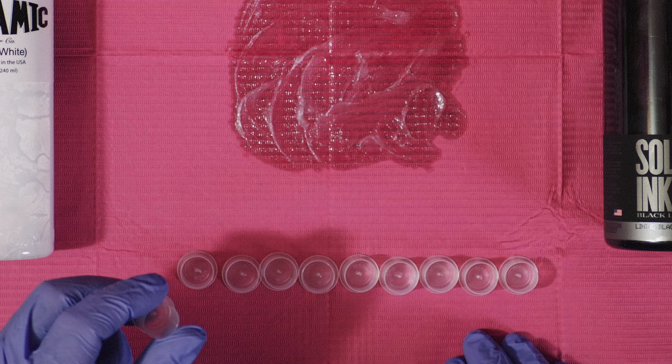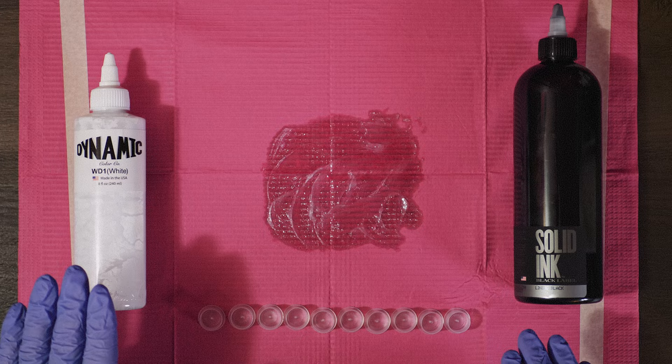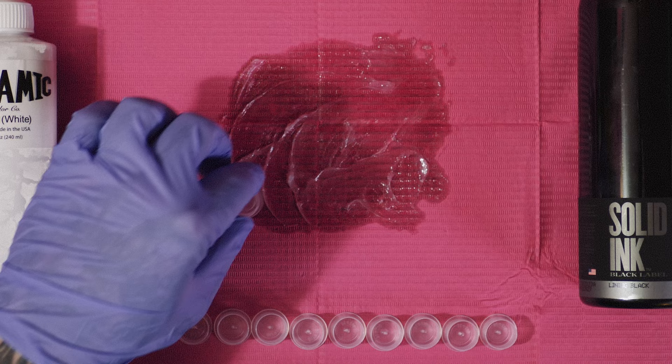The first thing I do is I start off with 10 ink caps. These are the large ink caps, size 17 millimeter — these are the ones that work best for me. I have it worked out with my ink-to-water ratio. You can use any white or black ink you choose. Today I'm using solid black lining ink and dynamic white. Every single black and gray tattoo I do, I start with this exact setup every time.